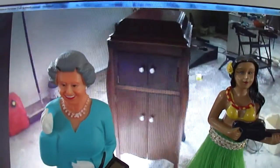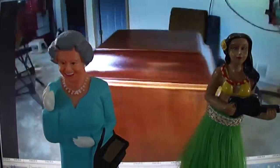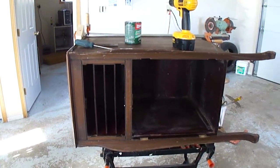Here's the old gramophone from down in the basement. I've refurbished it a bit out in the shop — it might look a bit better now. We'll see how it works out.